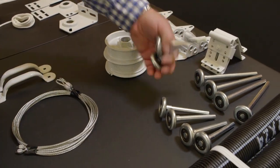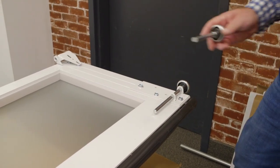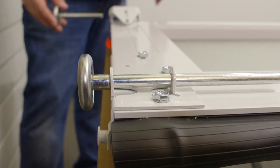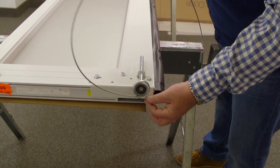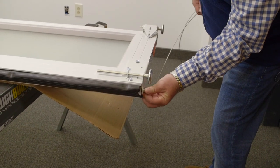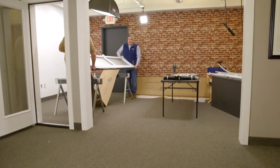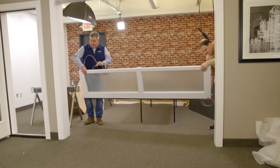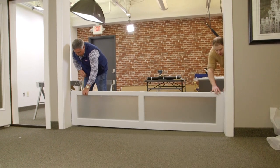Next, grab four rollers. The longer ones will go on the bottom and the shorter ones will go on the top. Then grab the two tension cables and attach the looped end to the tab on the door panel. Do the same on the other side. With the help of another person, line the door panel up to the doorway. Make sure the tension cable feeds up and over the panel and is not caught underneath.